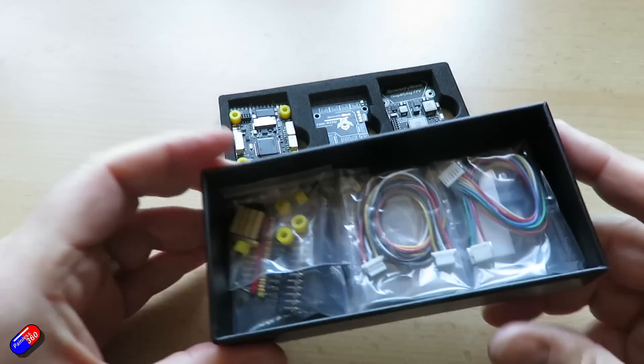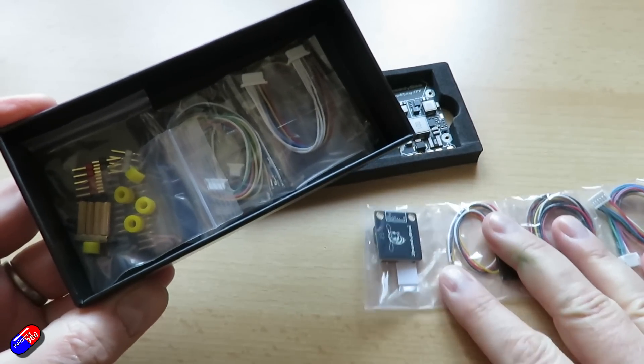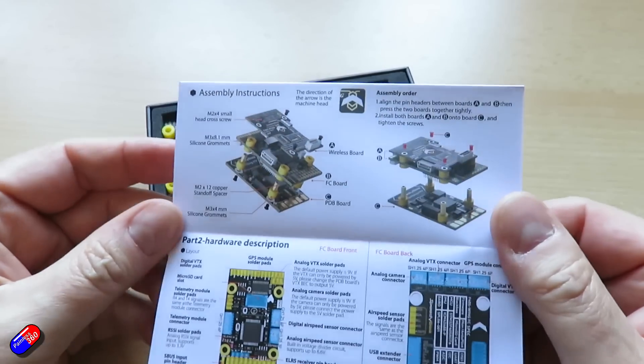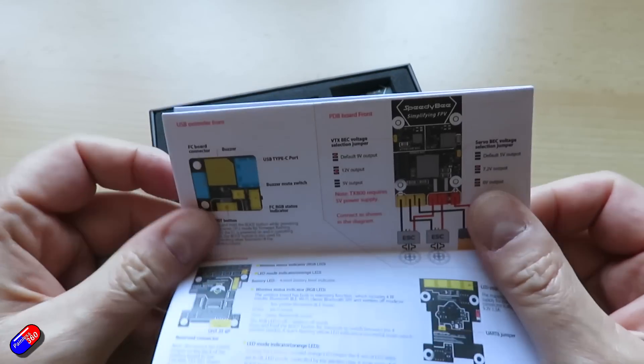I'm also a fan of the manual. It shows exactly where everything plugs in, it's nicely colourful and easy to read. I like the fact that there's a little printed version that comes in the box as well as versions available online. Having a physical copy I find actually really handy — it gives you a bit more room on the desk rather than having your laptop open beside everything while you're wiring it up.